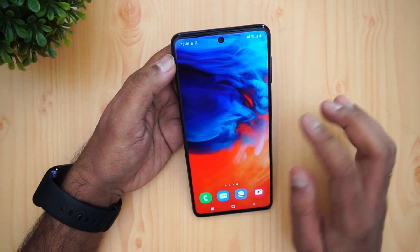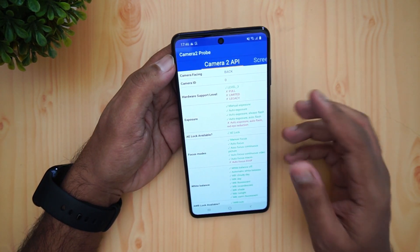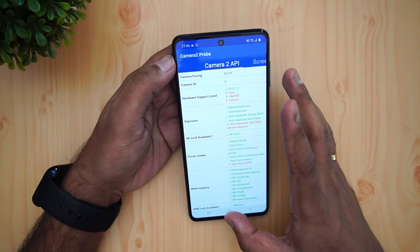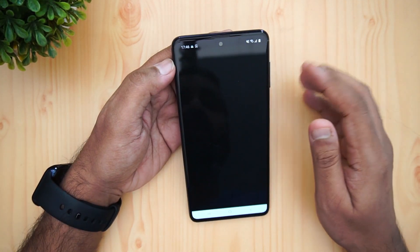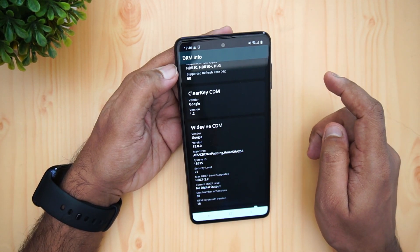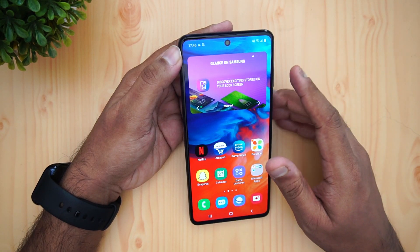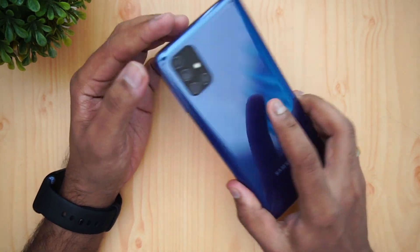Looking at the Camera2 API, this device has Level 3 support since it uses a Qualcomm chipset rather than Exynos, so you can install GCam on it. The camera is already pretty good as we'll discuss. It also has Widevine L1 support, which means you can play movies and series on Netflix and Amazon Prime in HD quality.